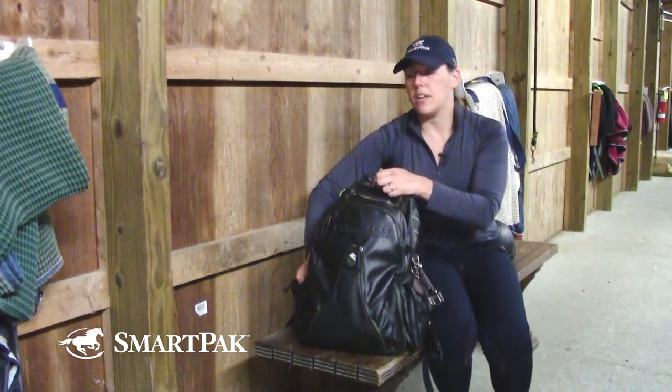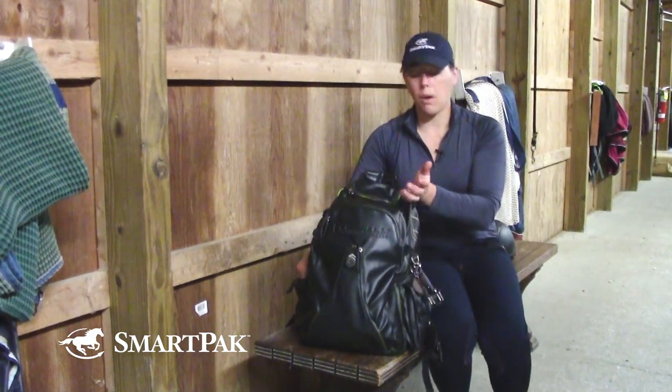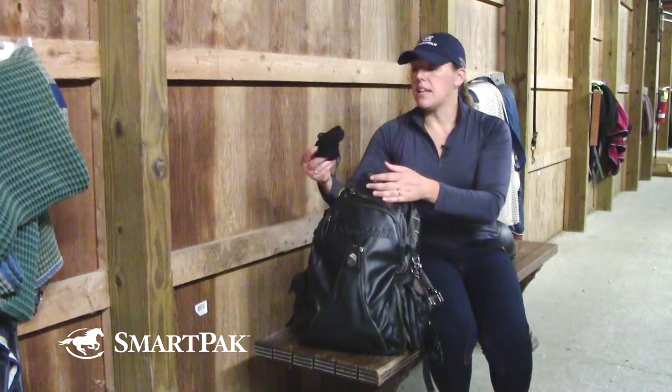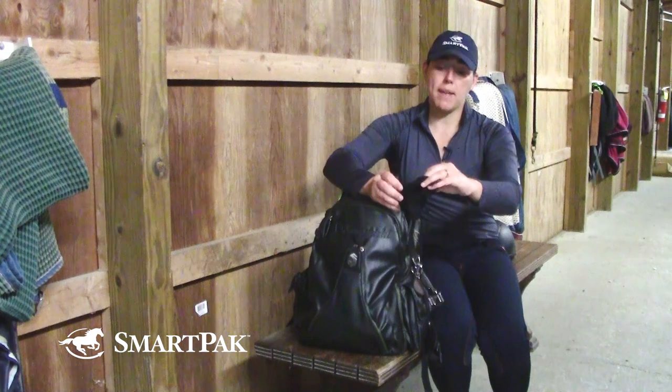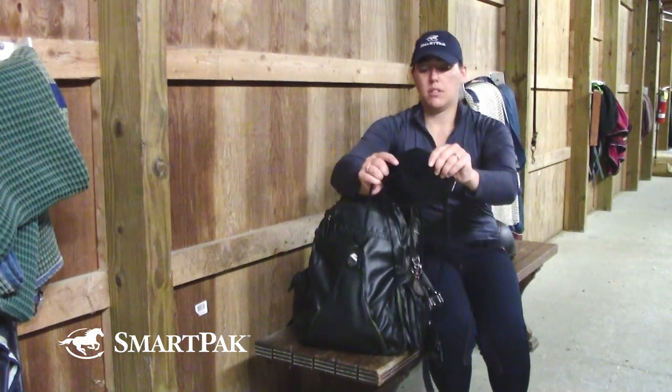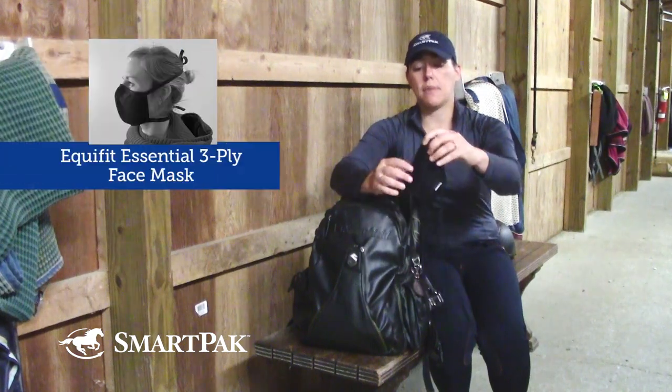The other thing I have in here, which is also really important as we're going through social distancing and finally getting back into the normal, is it's important to keep a mask in here. This one is the Equifit Essential Mask.